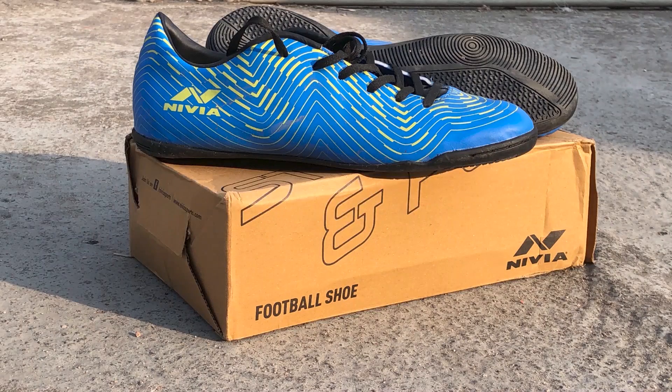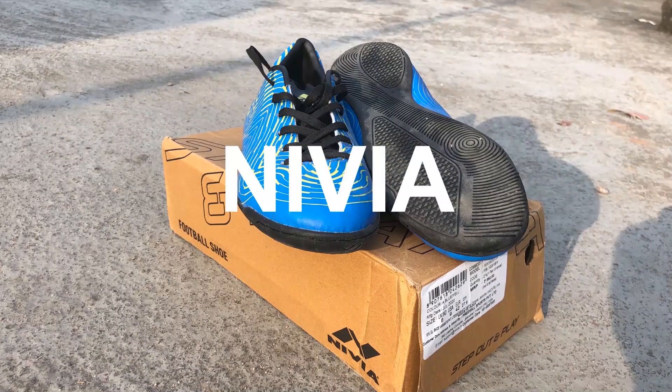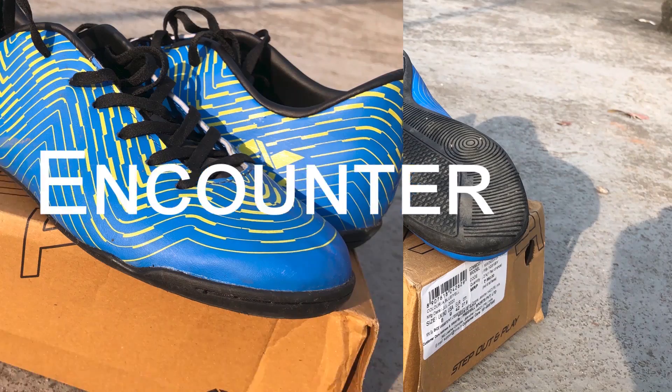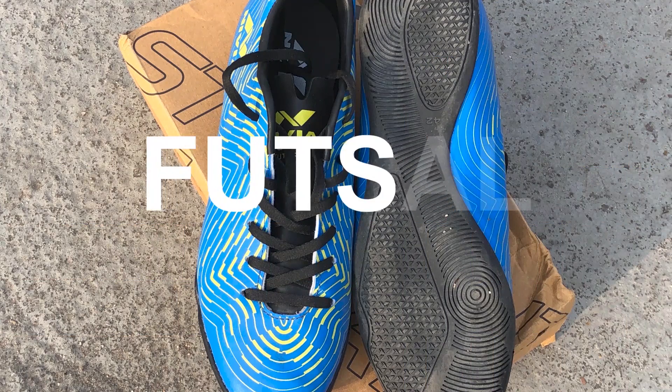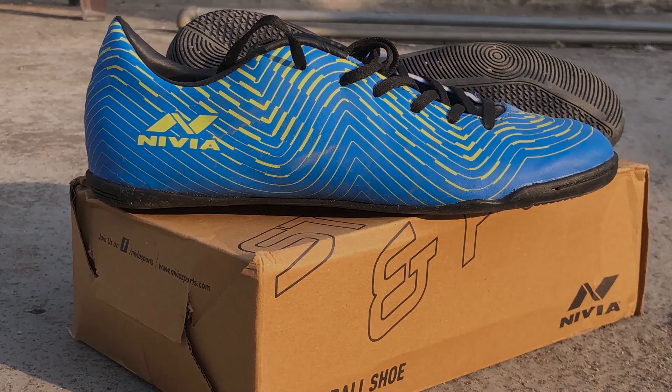Hi everyone, welcome to my channel LearnFootball with me. Today we are going to be unboxing the Nivia Encounter 7.0 Futsal Shoes. So let's begin with the unboxing.